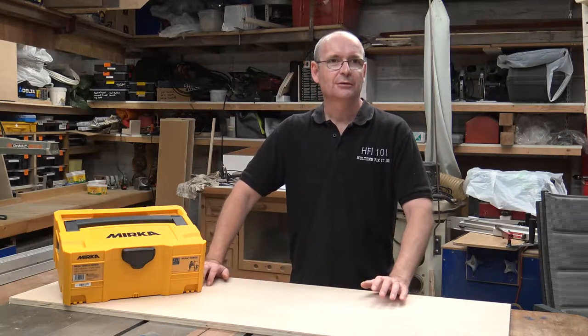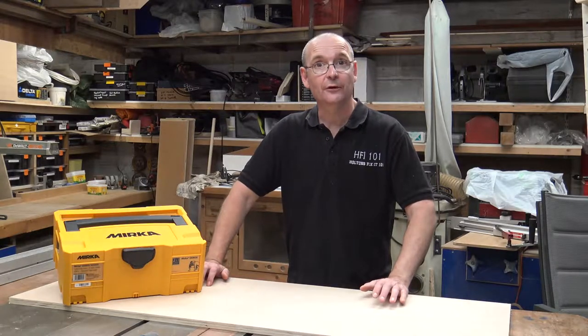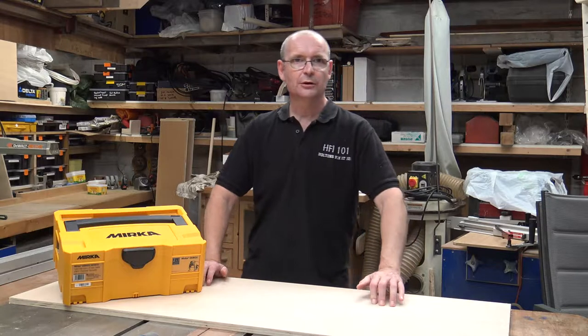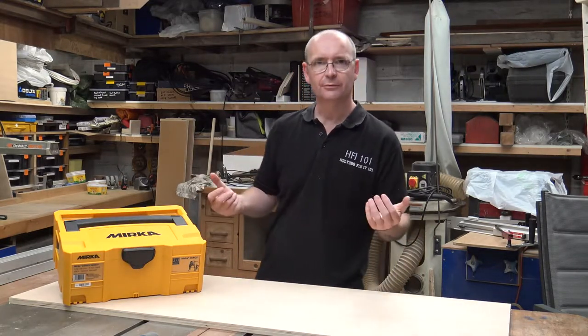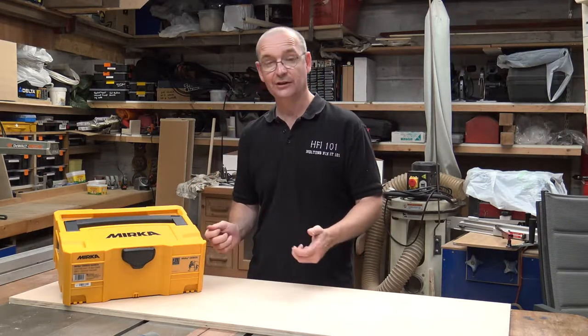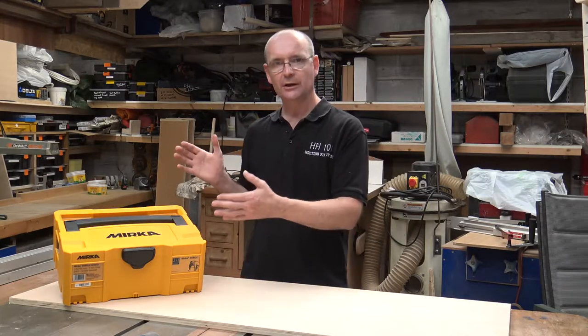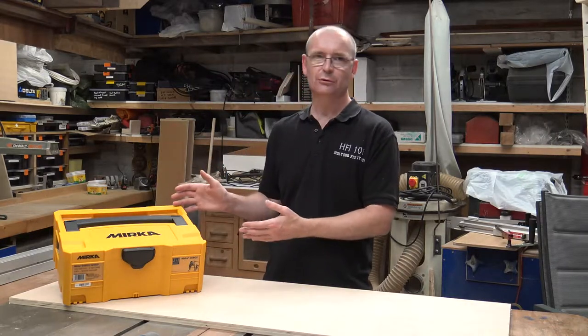Not so long ago I was wanting to do some nice, really nice fine sanding. I was looking around all the different websites and looking at all the different reviews at different sanders. I wanted a decent random orbit sander, and in the process I came across this.